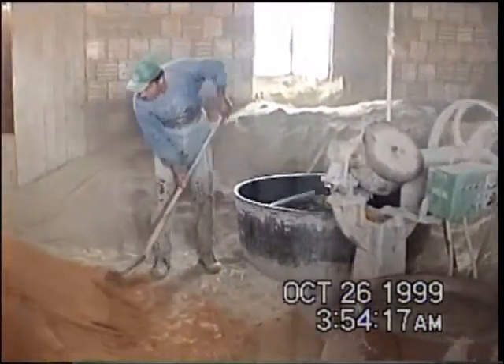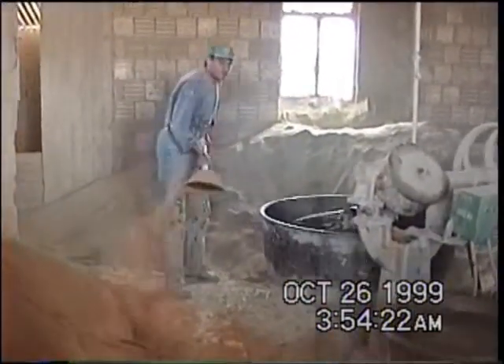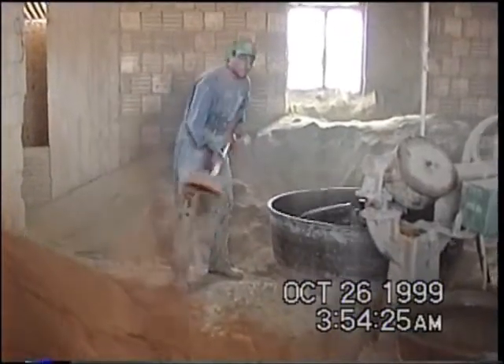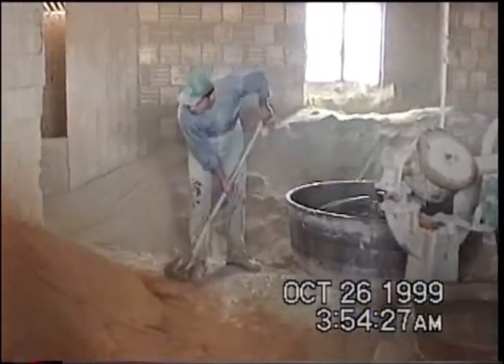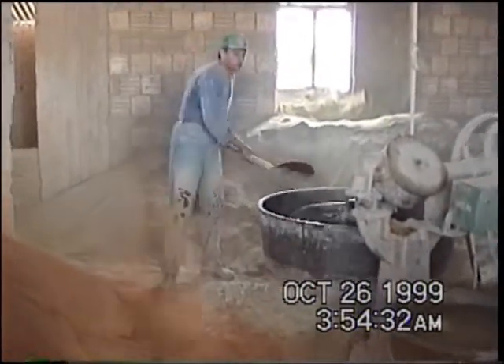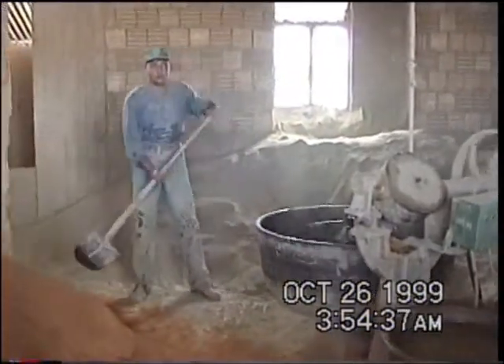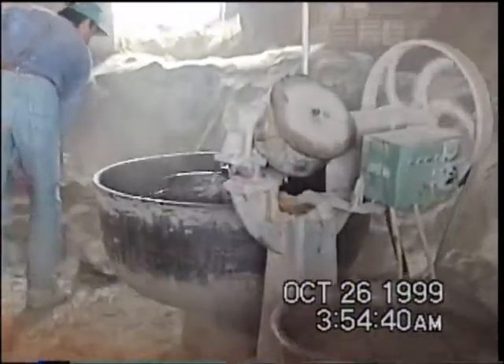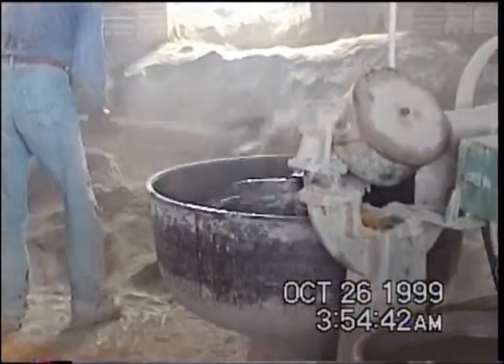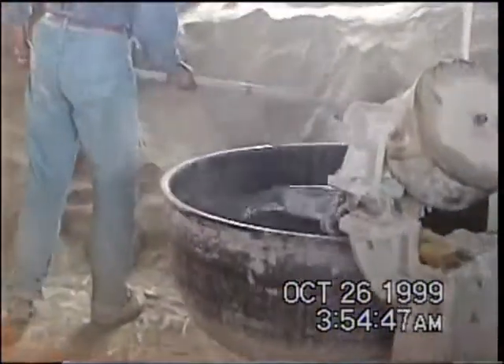Now this is the next step: making of the clay. A small batch machine and some of the red stuff. Now I am mixing some of the gray stuff onto a batch of water.